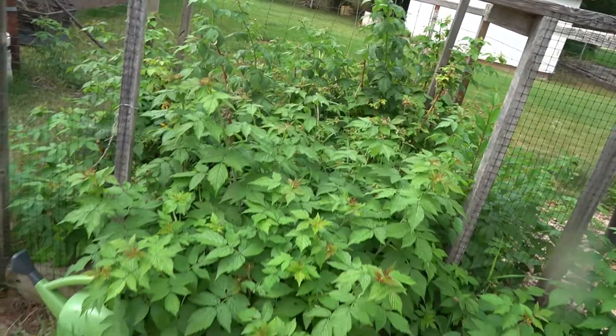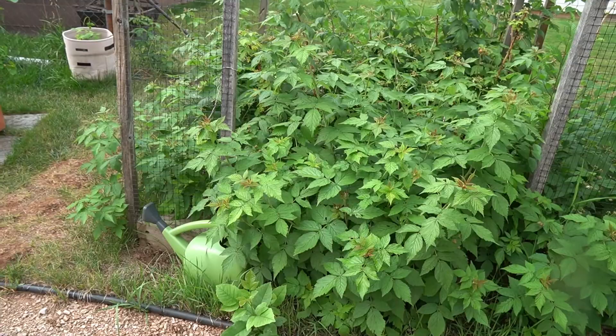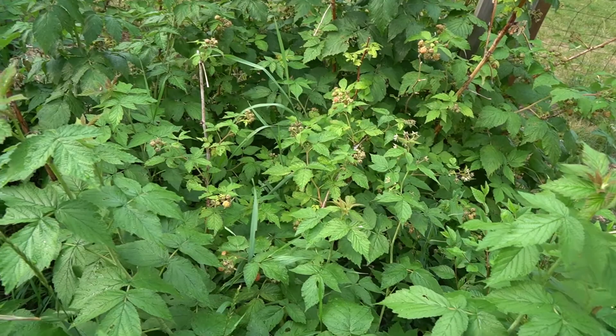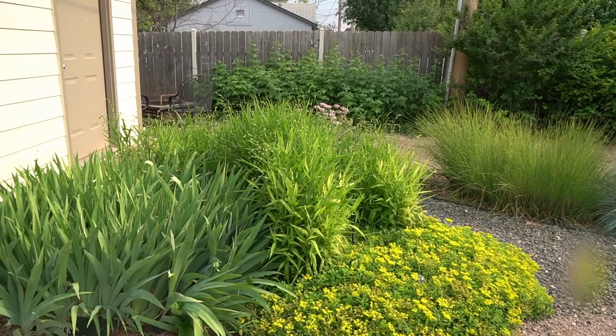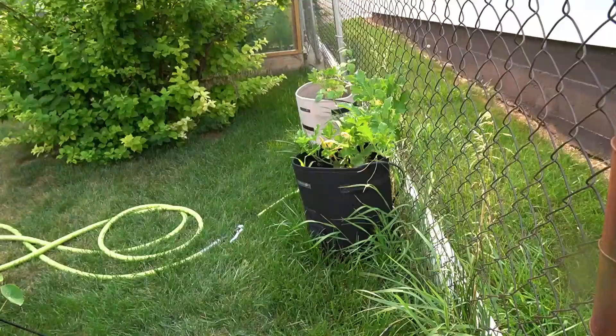I also have two raspberry patches. Last year I got 64 cups of raspberries in the freezer — and that's in addition to ones I sold to co-workers for five dollars a pint and used ourselves. Between winterkill, trimming back, and the weather, I don't think I'm going to have anywhere near that quantity this year, but they are finally starting to set some fruit that's ripening. My other patch is along that wood fence — I trimmed it back pretty hard because it sends out runners everywhere, and it doesn't seem to have too many berries this year either.